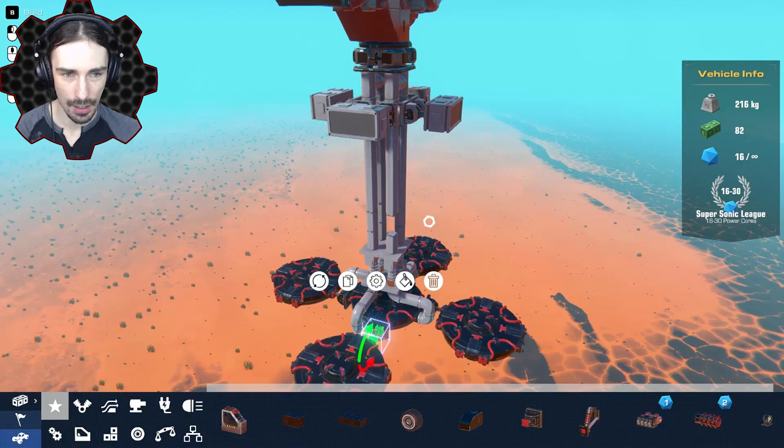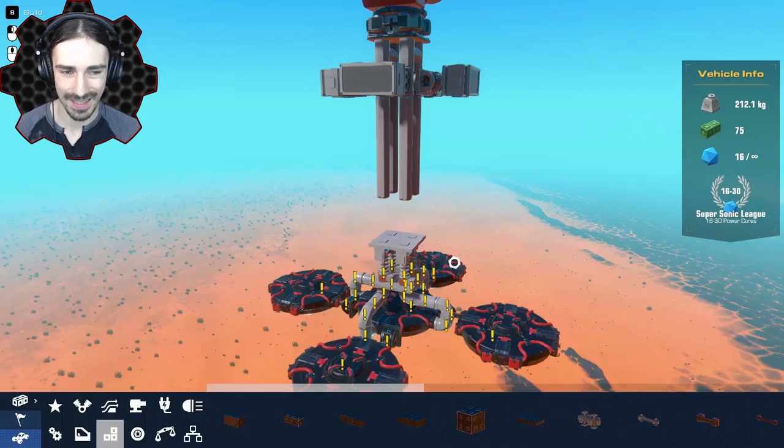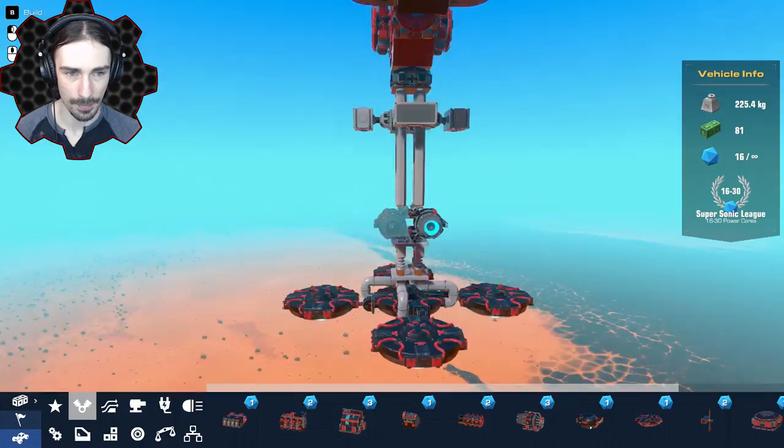Let's put a thruster right above the suspension and see how this feels. It's probably going to be a little bit too low and might make our bottom slide out from underneath us, but these hover pads are pretty heavy — they might be heavier than most of the stuff up there. The attachments don't look good here, but if we turn it sideways that technically attaches, so we could put two in here for a little bit of extra speed. Let's see how this feels.